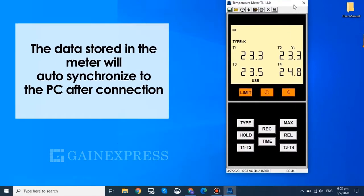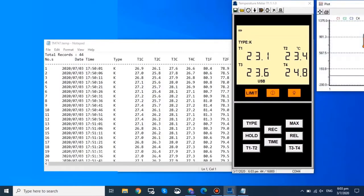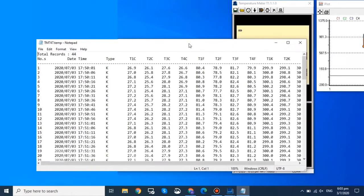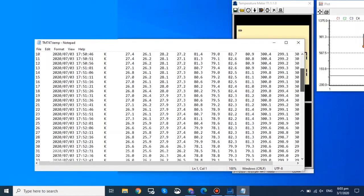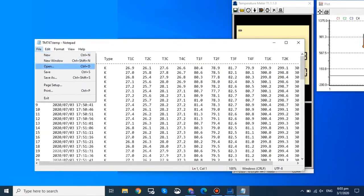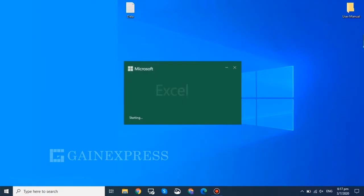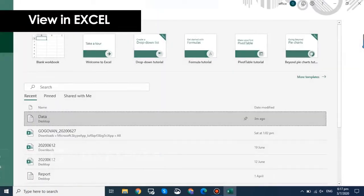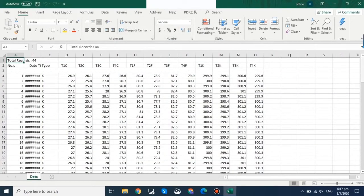The data stored in the meter will auto-synchronize to the PC after connection. Click this icon to download the data — it will open a text file with the log data. Now save. You can also view it in Excel: just open the text file, click next, next, and finish.